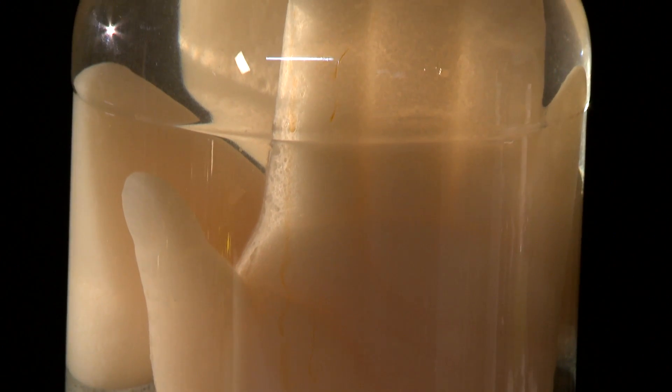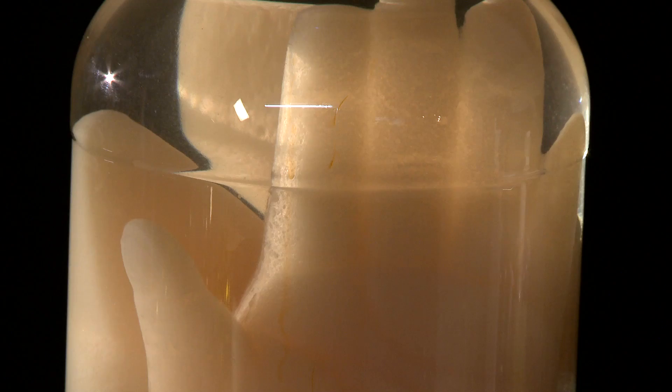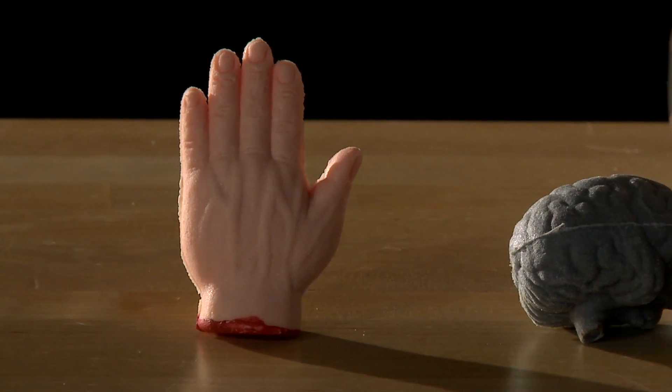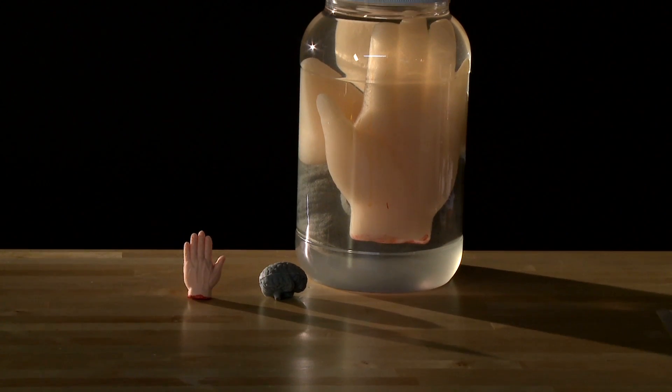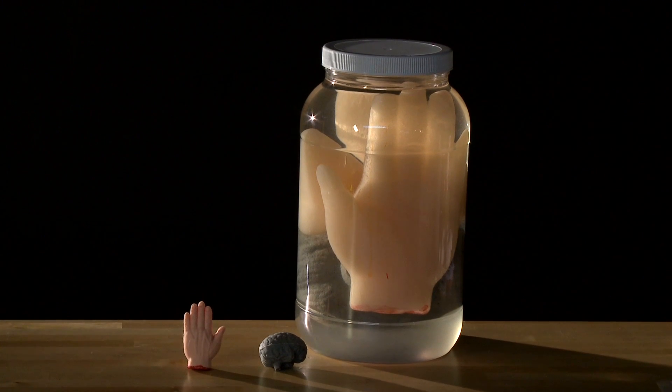Every mad scientist has a large specimen lab jar filled with body parts. We've included a growing brain and hand in your kit so you can enhance your Halloween experience. Just place these little guys in water and watch as they grow bigger and bigger. This also makes for a great Halloween decoration. Or, if you run out of candy, you can creep out your trick-or-treaters when they come to your door — trick-or-treat, give me something good to eat. How about a hand? Or a brain?